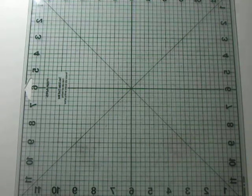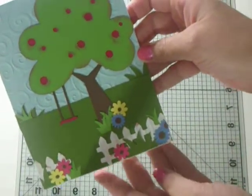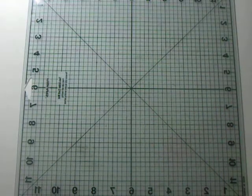Hi paper lovers, it's Sarah and today we're going to be taking a little break from our sweet treats series and make this adorable little just because card. So let's get started.